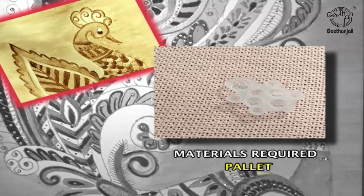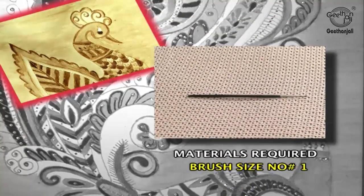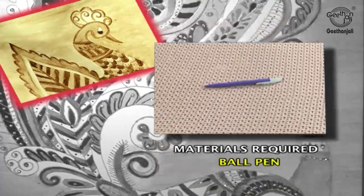Additional materials needed: a palette, water, brush size number 1, and a ball pin.